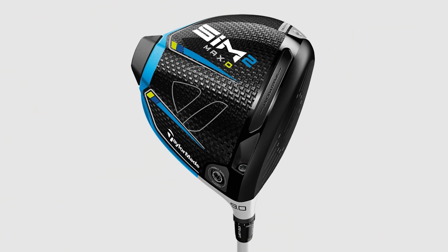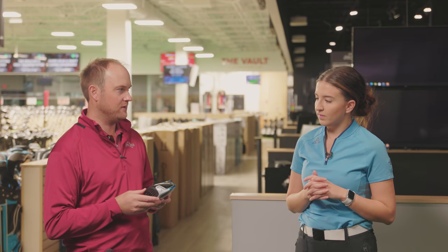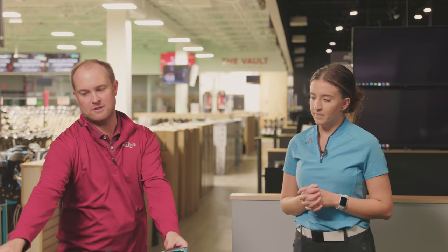The first up we're going to be testing is the TaylorMade Sim 2 Max D. You play a ten and a half degree driver, right? So these are all going to be ten and a half degree drivers as we're testing. That's the first one we're going to be testing.